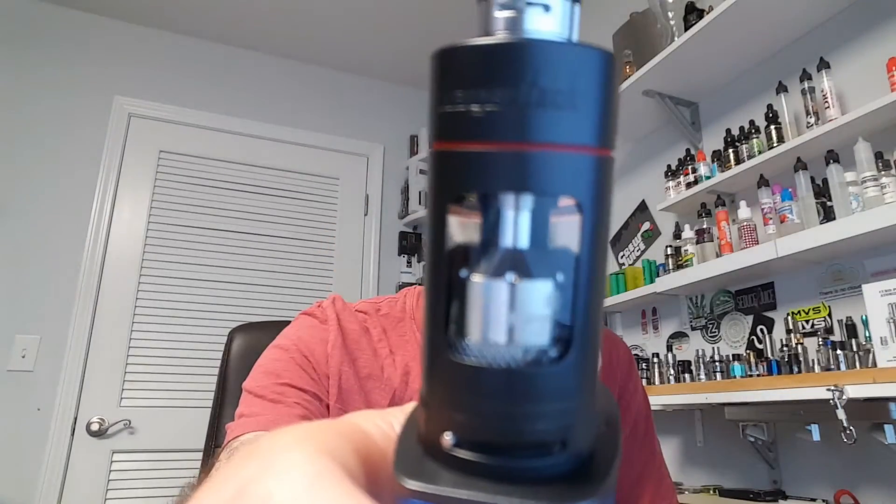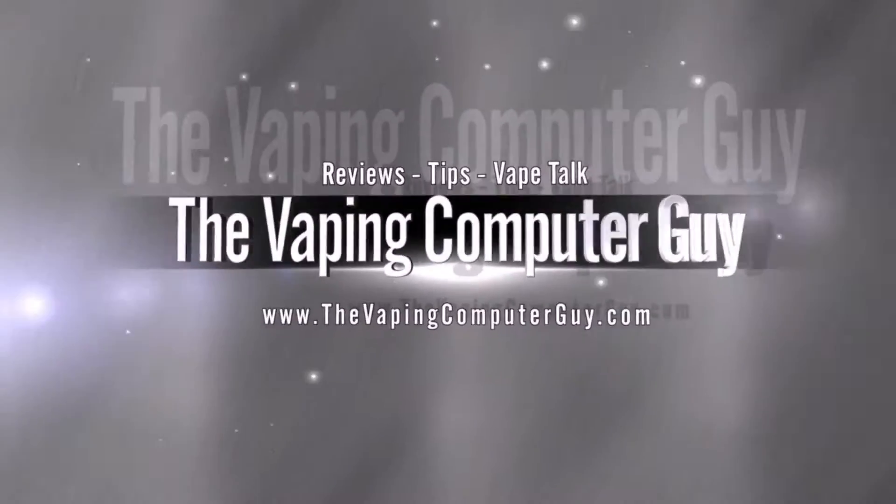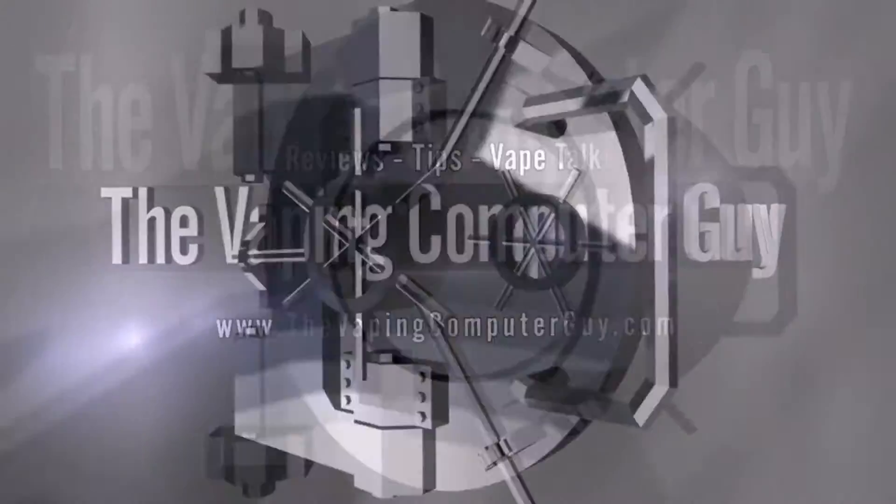Welcome back once again. Bob, the Vaping Computer Guy. Today we're taking a look at the ProTank 4 from Kanger Tech. So this is the Kanger Tech ProTank 4.